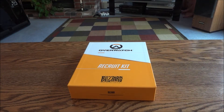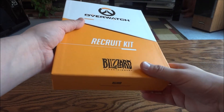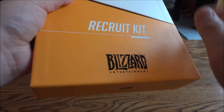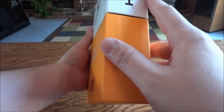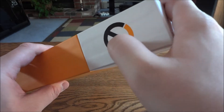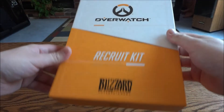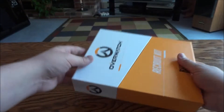Alright, so we got the plastic wrapping off. It's a really nice box — it's got almost a matte finish, a nice soft smooth paper feel to it. You have 'Overwatch' on one side of the box, the Overwatch logo on the other side, 'Recruit Kit' on the top, and just legal stuff on the bottom.